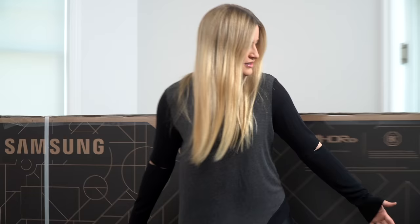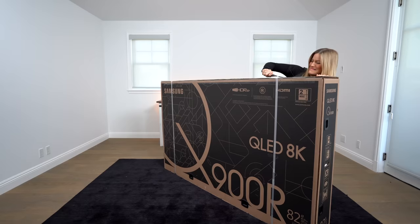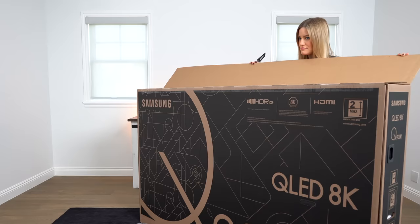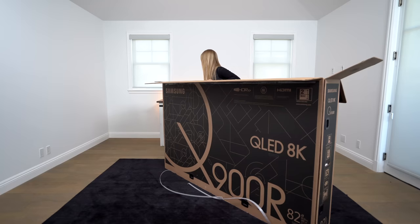It's really heavy — this is so huge, and this isn't even the biggest version that they have. The biggest version is a 98-inch model. They also have a 65, a 75, and an 85, and this is somewhere sort of in the middle — this is the 82-inch. I hope that the TV stand that I got is big enough. You guys know how I am with measuring.